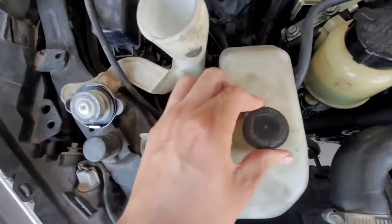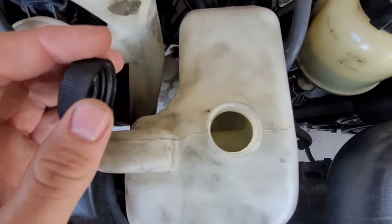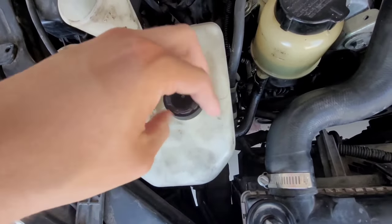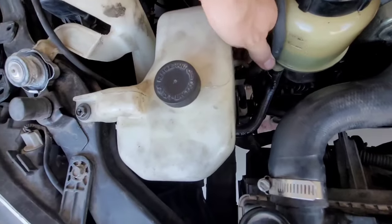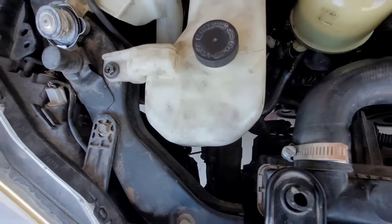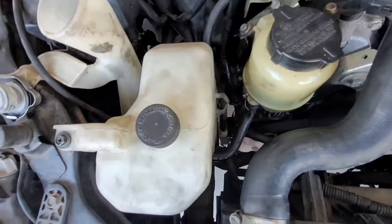I'm going to remove this coolant reservoir as well to clean it out — there was a lot of dirt in there. Rinsing it off should be a good idea to make sure it doesn't get dirty again. It's pretty easy: just take off this piece, pull it aside, and then this should pop up. You've got to remove this 10mm right here and then it will just slide up at an angle.